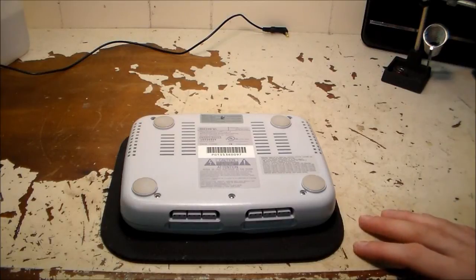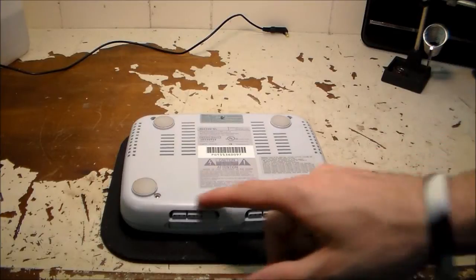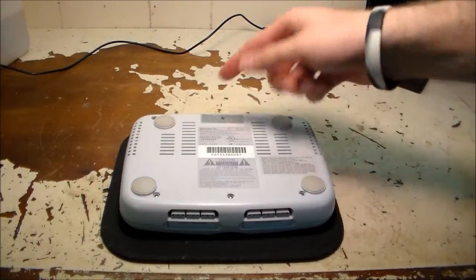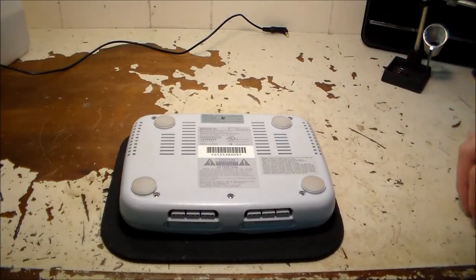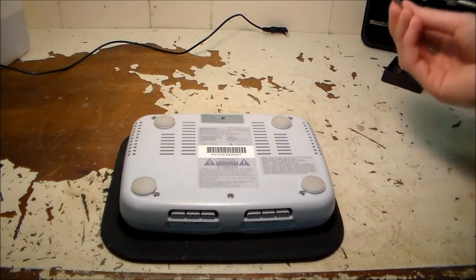Taking apart a PlayStation 1 is incredibly simple. You have six screws — three on the front, three on the back — and one in the middle located under a warranty sticker, so just poke through that with your screwdriver or cut it out. All you need is a number one screwdriver and you're good to go.